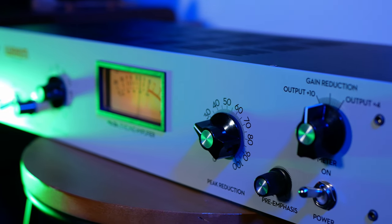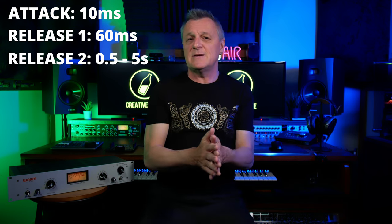These two timing factors can have a great effect on the character of the compressor, and it's one of the reasons why you may choose a 2A style. With the 2A style, you have no direct control over attack and release, so you won't find any knobs on the front for that. Attack is set to around 10 milliseconds, while release happens in two stages: the first over 60 milliseconds, and the second over a much longer period depending on how long the signal has been above the threshold — on this particular model, between 0.5 and 5 seconds. These characteristics really give this compressor part of its unique style.